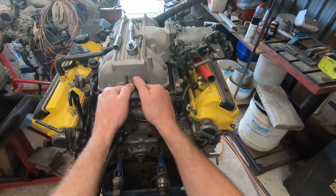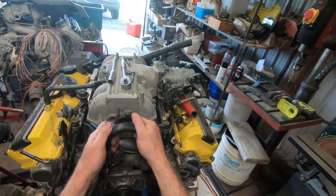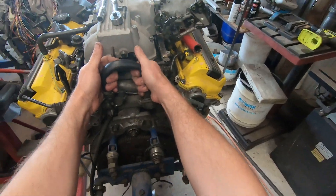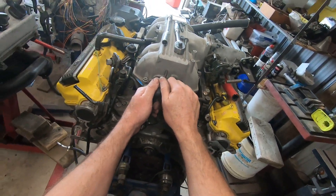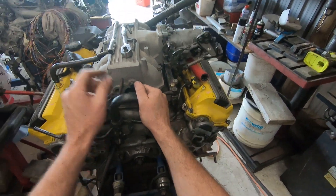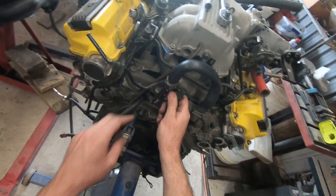Now, some guys blank up the heaters and just loop them together. It's to do with the same thing as the bypass circuit - if you just join those together you have a gallery of water that's not going through a heat exchanger of any kind. Over time you can have a situation where it just gets hotter and hotter because it's not getting cold. Some guys get away with it, but that isn't the norm - I see far more people having problems because they've just linked it over. I've only linked this one because when I run it on the bench on a radiator I'm only going to run it for a couple of minutes and I don't want water oozing out everywhere.